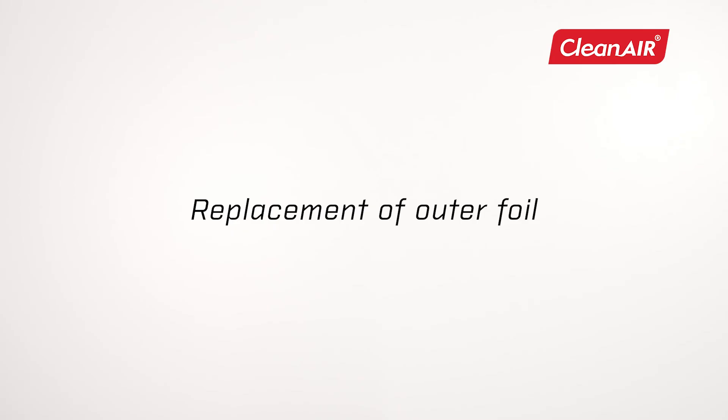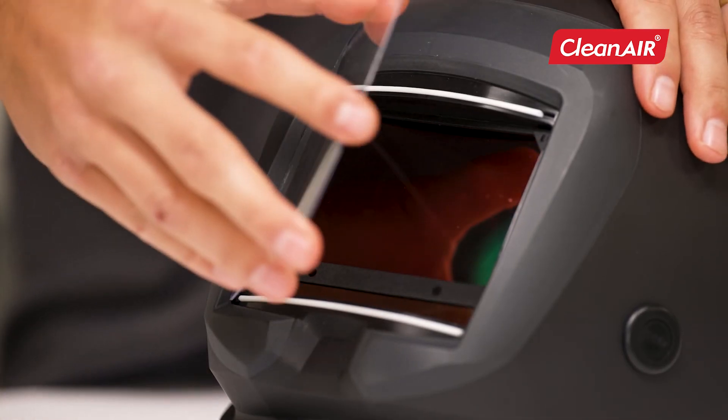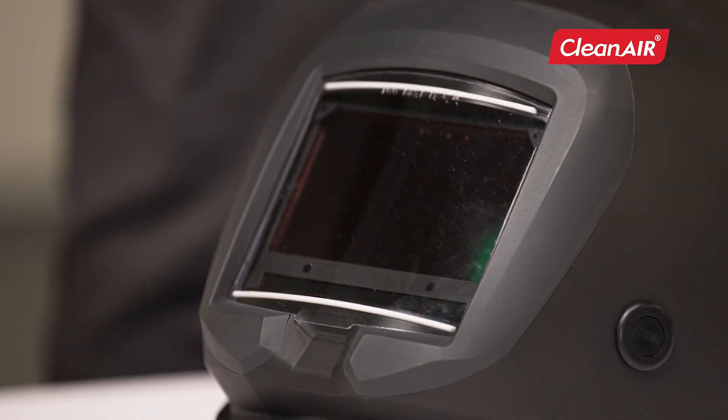Replacement of outer foil. To replace the outer foil, simply lift the edge and click. For inserting a new foil, insert the first edge, gently bend the foil, and insert the second edge.